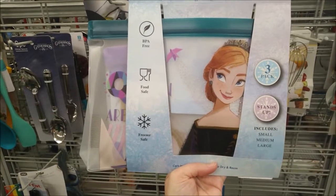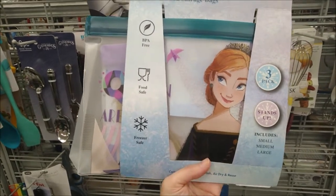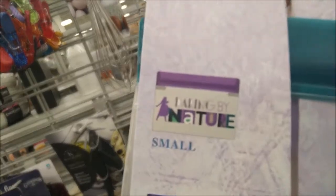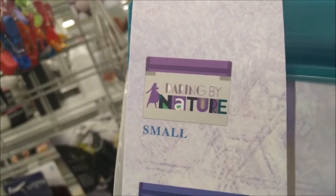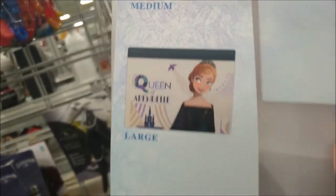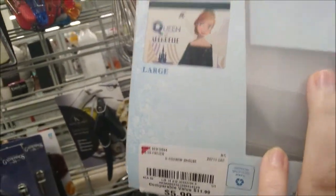Three-pack of reusable food storage bags featuring Disney Frozen, in three different sizes — the small design, the medium, and the large — for a price of $5.99.